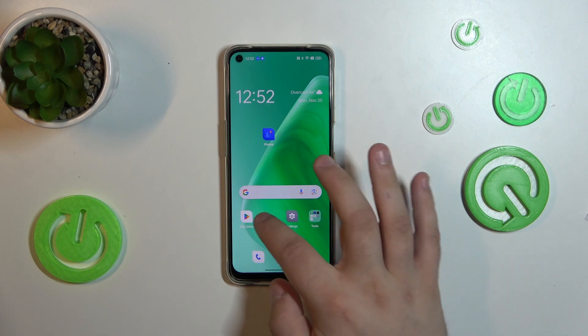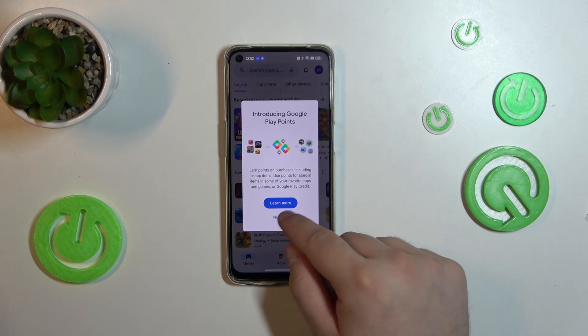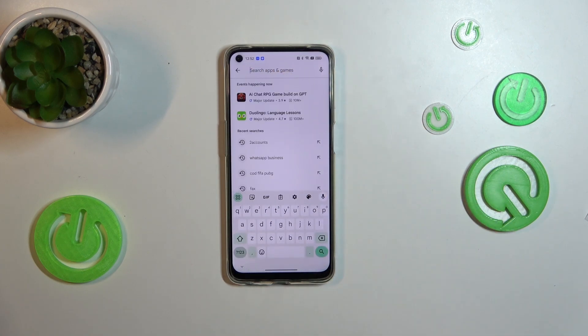First, go into the Play Store. We will need to download an external app for this. Go into the search box and type in Ampere.